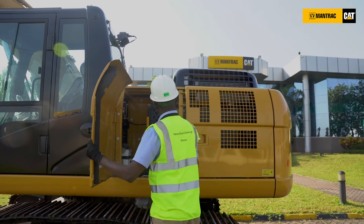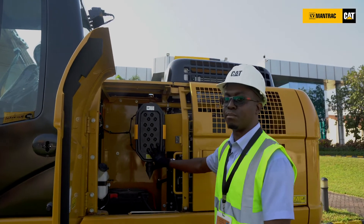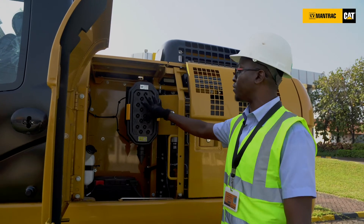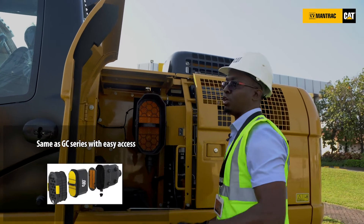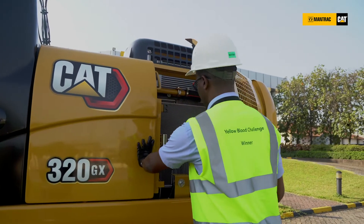The next important feature is our air filter. As you can see, we have gone back to the same design, meaning the same service intervals you would have used on a GC series you're getting for the GX series. There is also easy access to this particular filter, which is better than what was used in a D2 series.